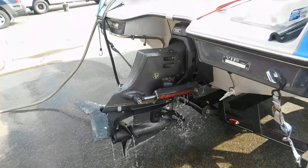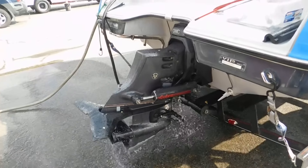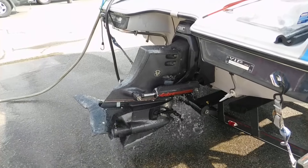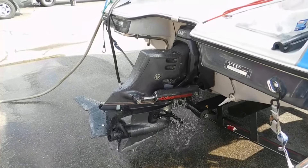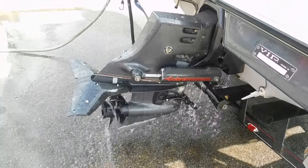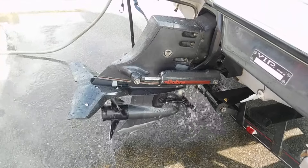Alright, put it forward at about 1500, get back to neutral, and reverse.